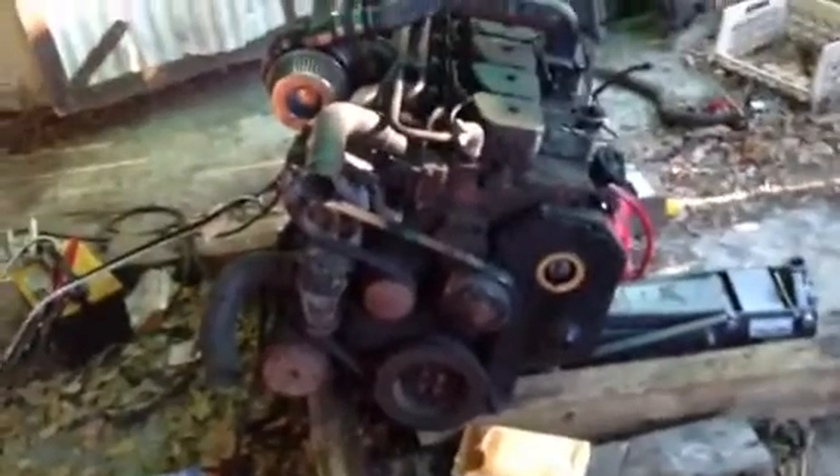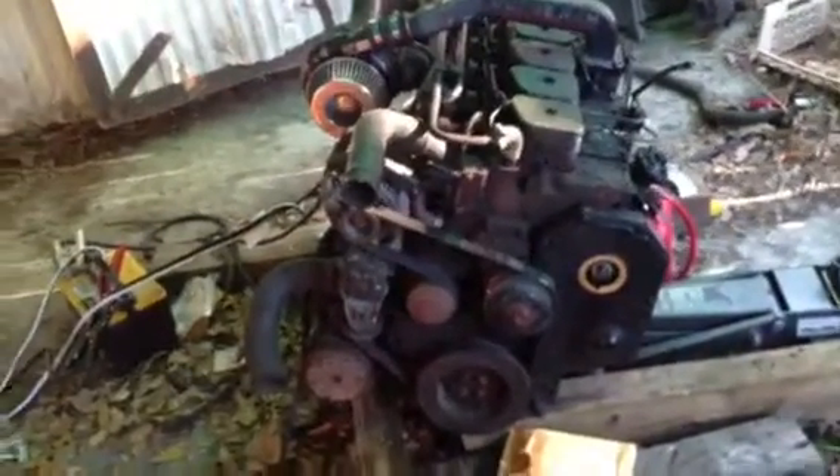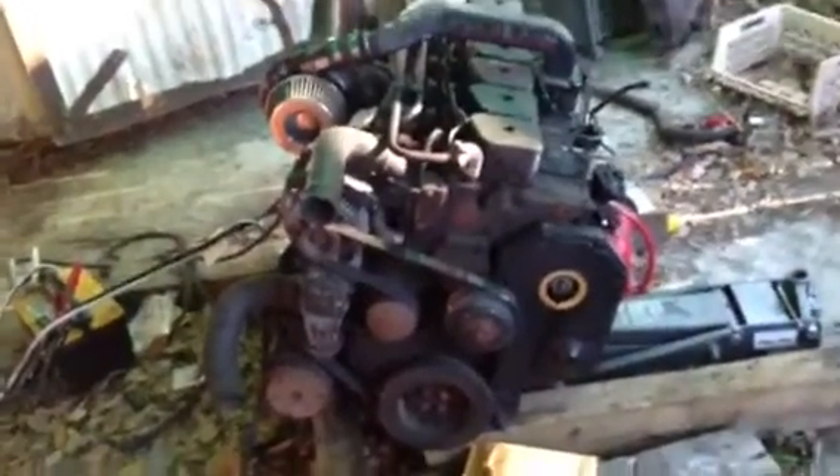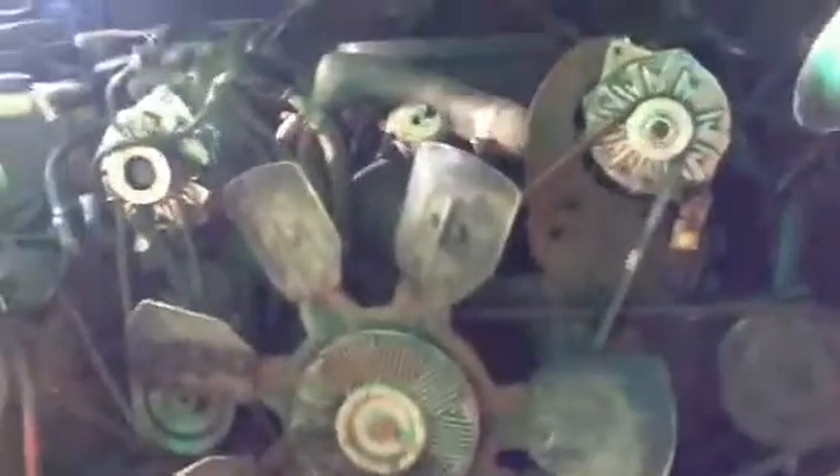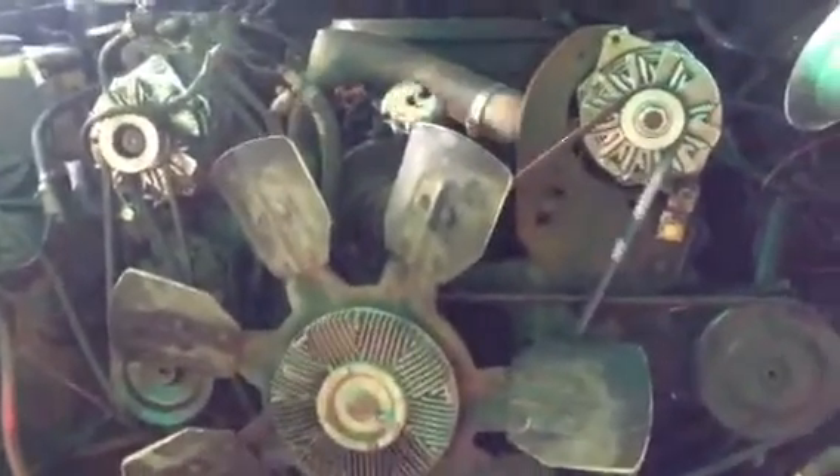I'm kind of hoping to get this out today, but you can see the sun's way down over there so I'm not sure that's gonna happen. One thing I'm gonna miss is the dual alternators. The Dodge only has one 120-amp alternator, but I'm gonna upgrade it to 200. This truck has two 150s on it.